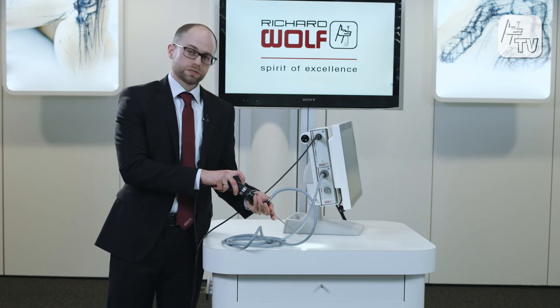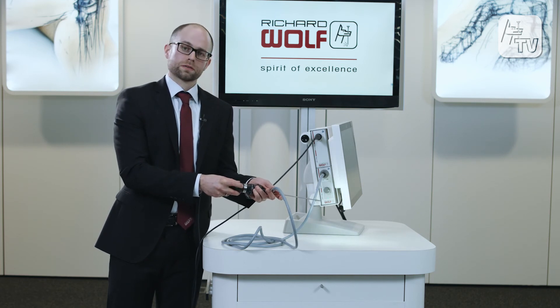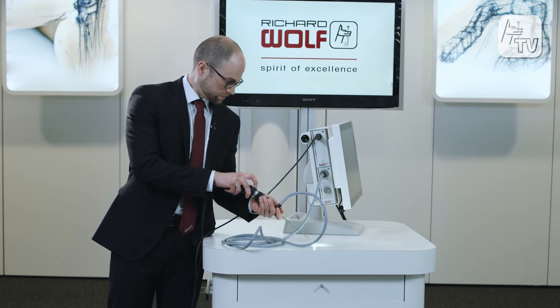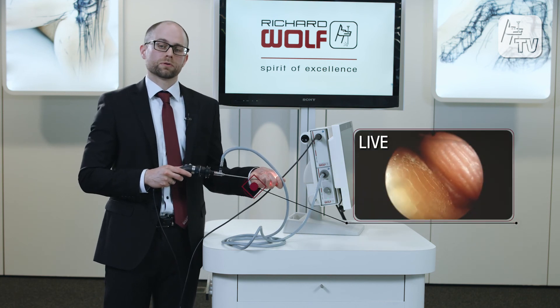The white balance of the scope is also easy to operate by simply pressing the first button on the camera head. Once I have it white balanced, I am now ready to perform the examination.